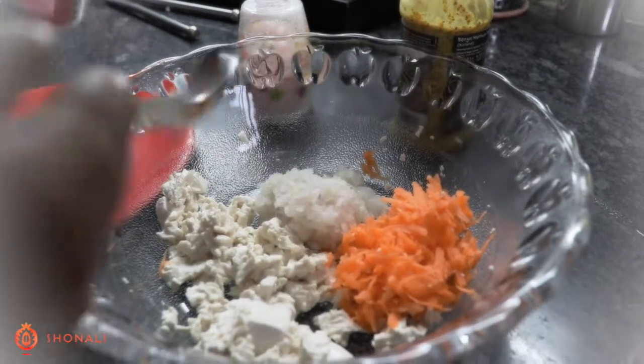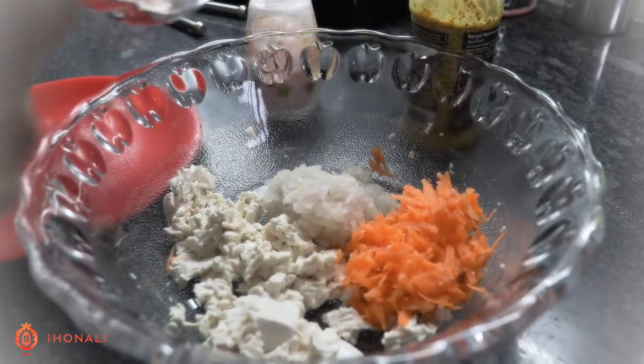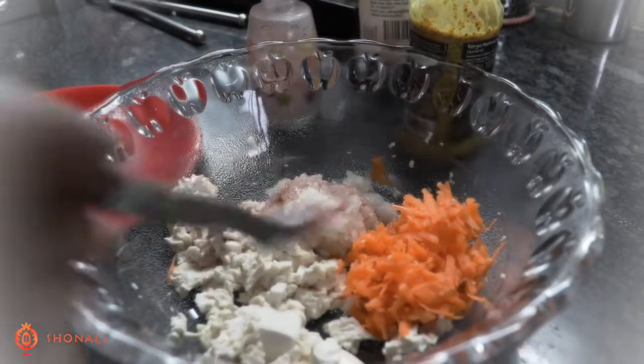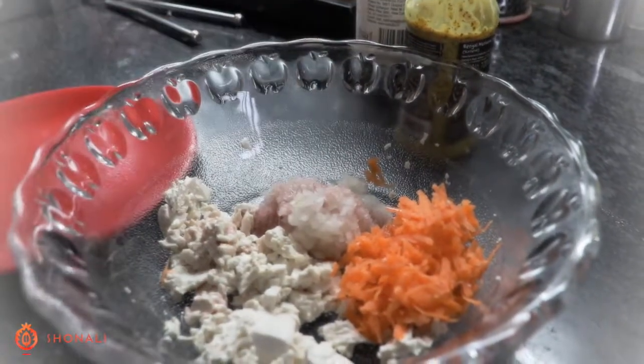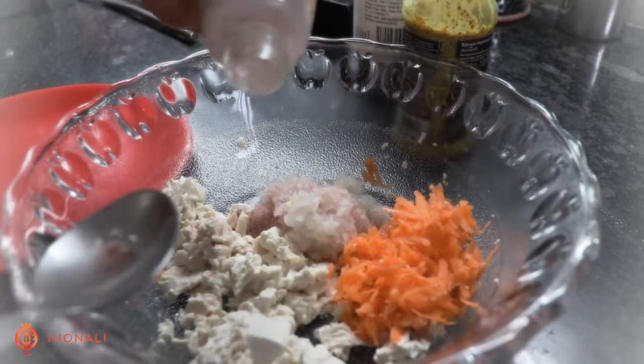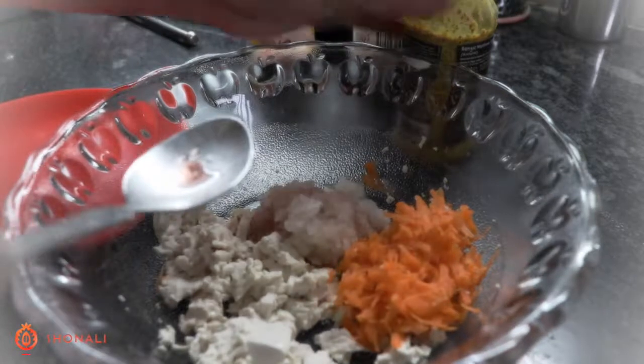Hi guys, I'm going to be showing you my moquette tofu salad today. The recipe is in the post. That's a little vinegar, that's a dash of salt — I don't use much.